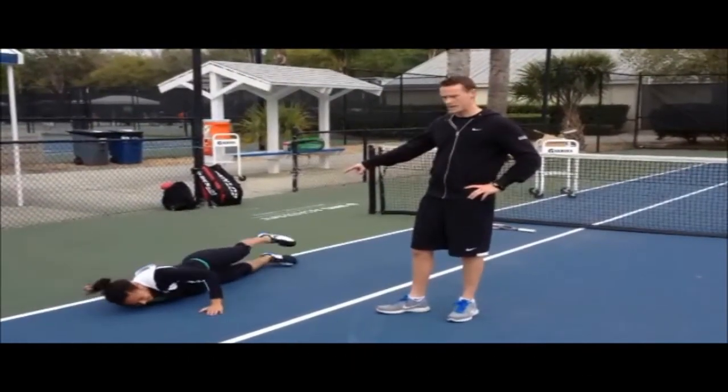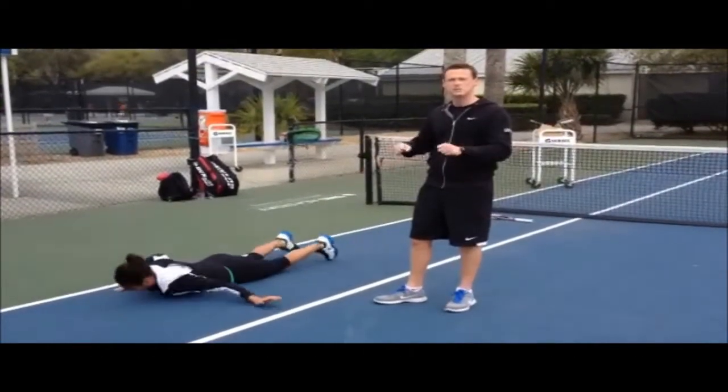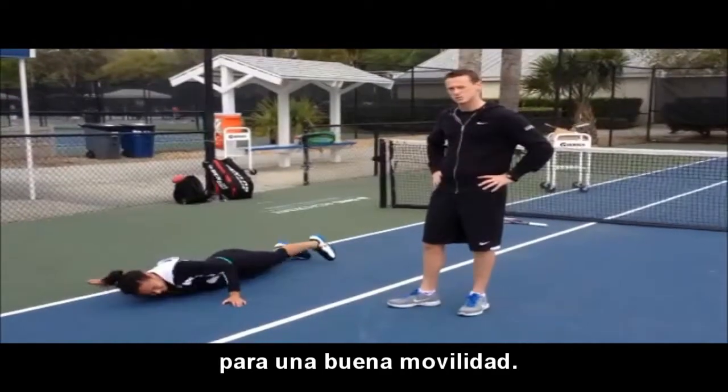This is called a scorpion. So again, it's just variations of getting rotation into the spine, getting that spine moving, rotating, flexing, extending as well.